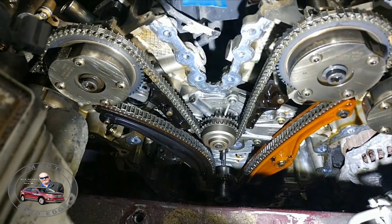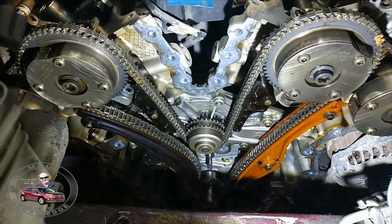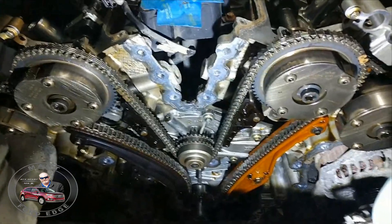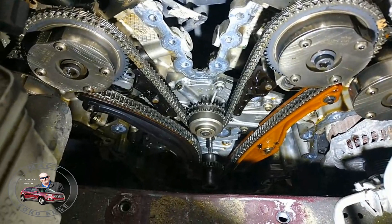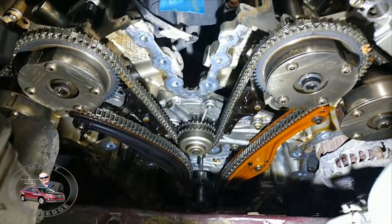Now we're getting ready to set the timing on it, put the cam locks in. At that point we will begin tearing apart and replacing the phasers, the chains, the guides, water pump, and the oil pump, and going from there.